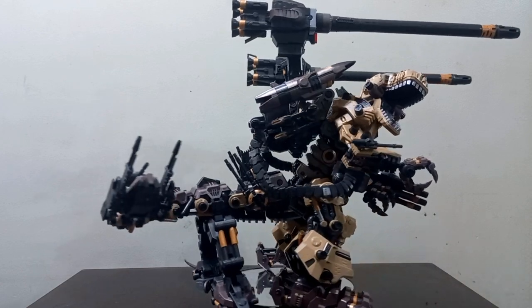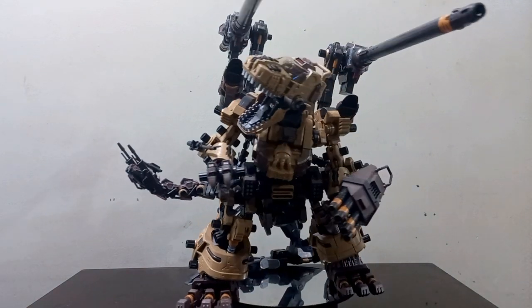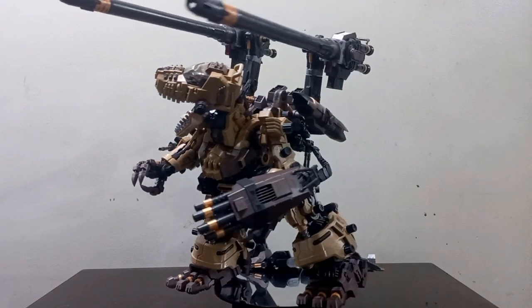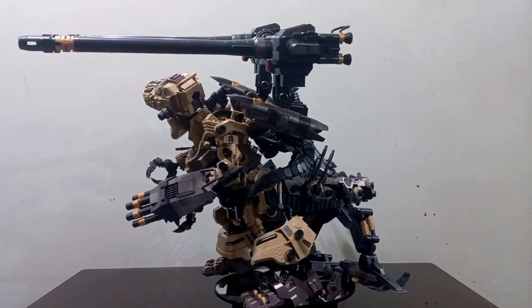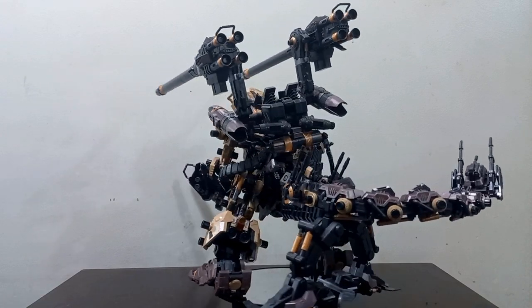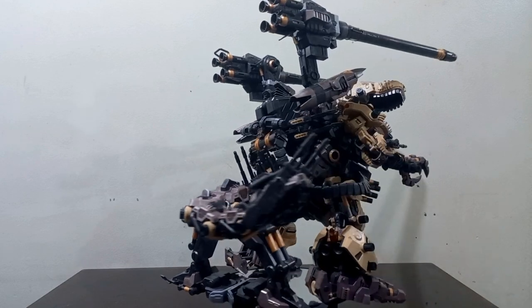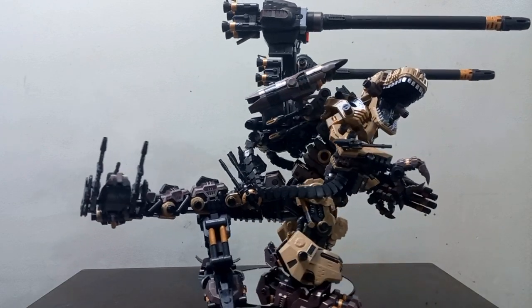What is happening guys, Jay here and today we are going to finally review the Gojulas the Ogre HMM by Kotobukiya. This is one of the biggest model kits in Japan in general — a lot of Gundam might be taller, but very few can match the sheer size of this Mechagodzilla. So we're going to review it today.